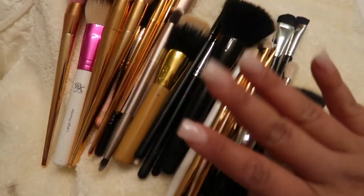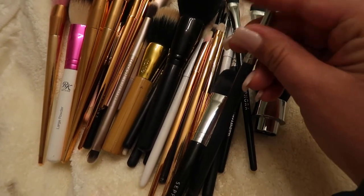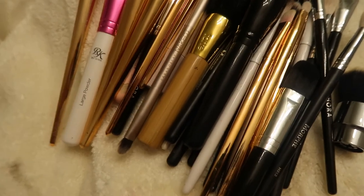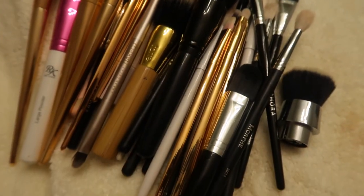Let me know down below how you guys clean your makeup brushes — I'm very curious to know what you use. Thank you so much for watching! Be sure to give this video a thumbs up and subscribe down below. We are almost at 1000 subscribers, so I'll be doing a giveaway when I hit 1000 — you have to be subscribed to enter. If you try this method out, let me know in the comments, and don't forget to check out Kaylee's page. I'll see you guys in the next video!